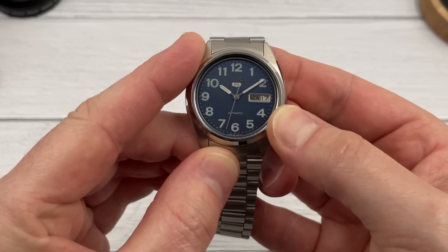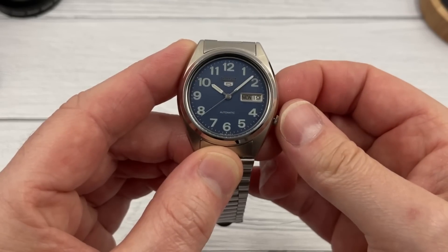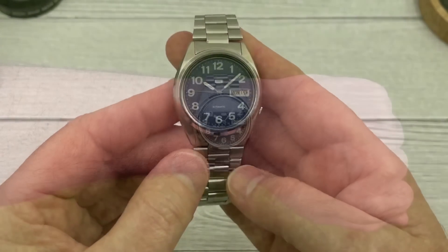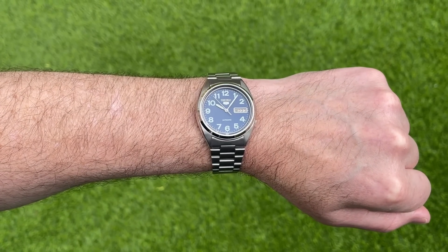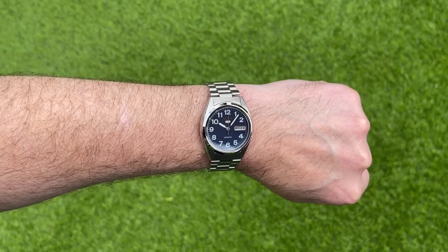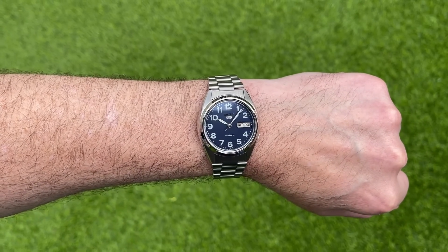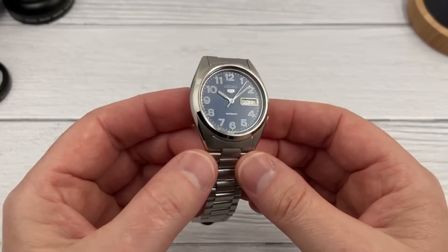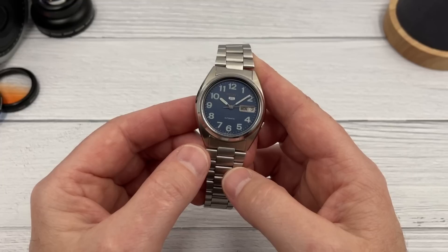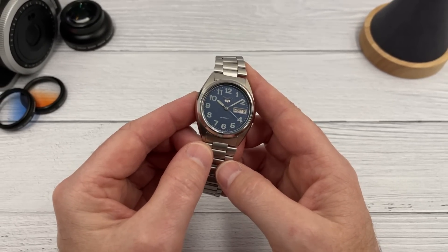The crown has two positions - first position adjusts the date and the second adjusts the time. It's a non-hacking movement because the crown is out and the second hand is still running. It's a fairly good-looking Seiko 5. I suspect the loom isn't fantastic - I'll test that towards the end. It's a fairly simple Seiko 5 with an automatic movement. I'm not going to give you the prices individually, but I'll share what I paid for all three watches later. Here's the back of the watch - in pretty good condition.